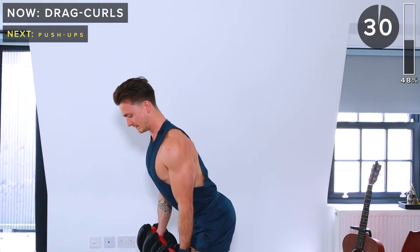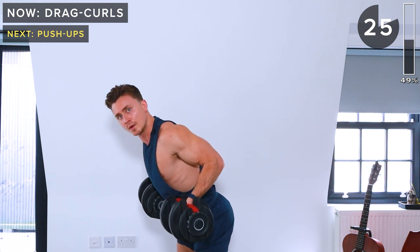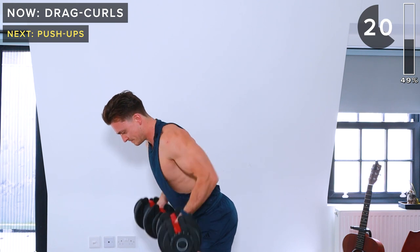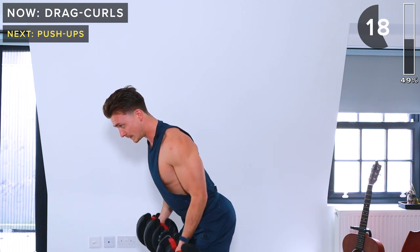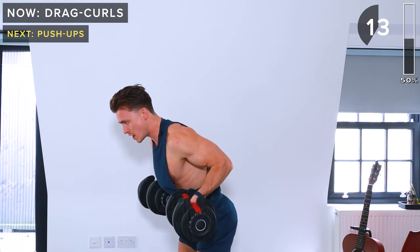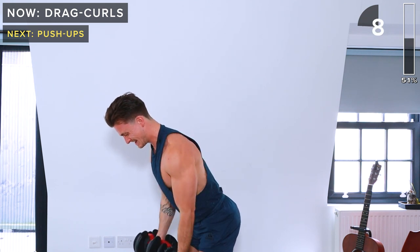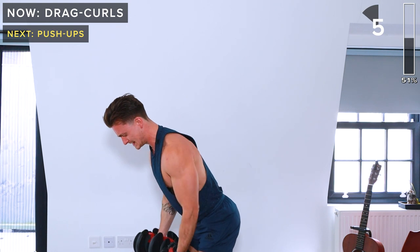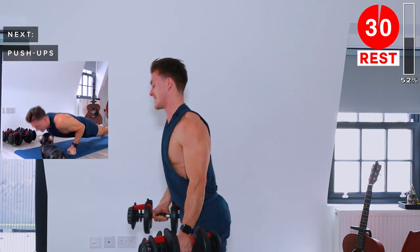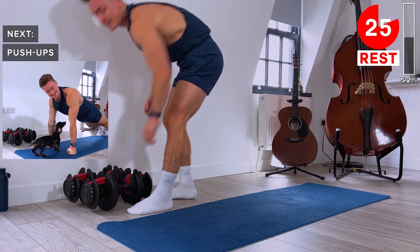Slight hinge — raise dumbbells up, squeeze at the top, slowly lower down. 10 seconds remaining. One more — take a rest.